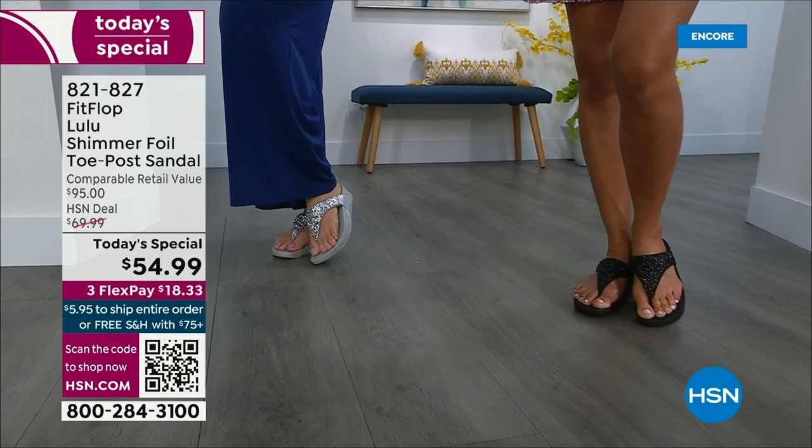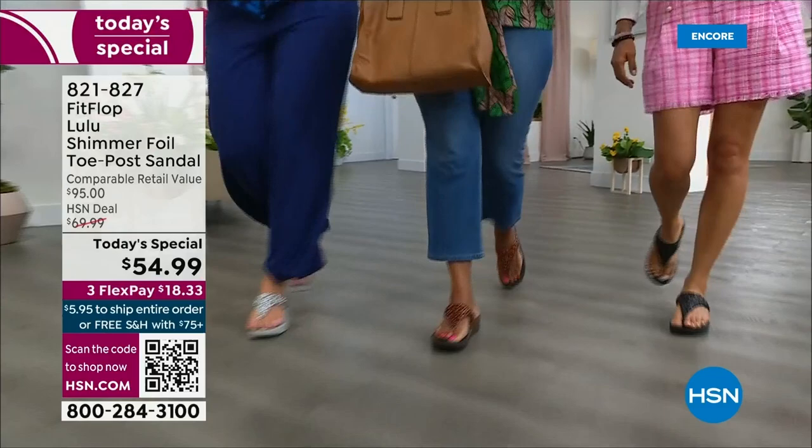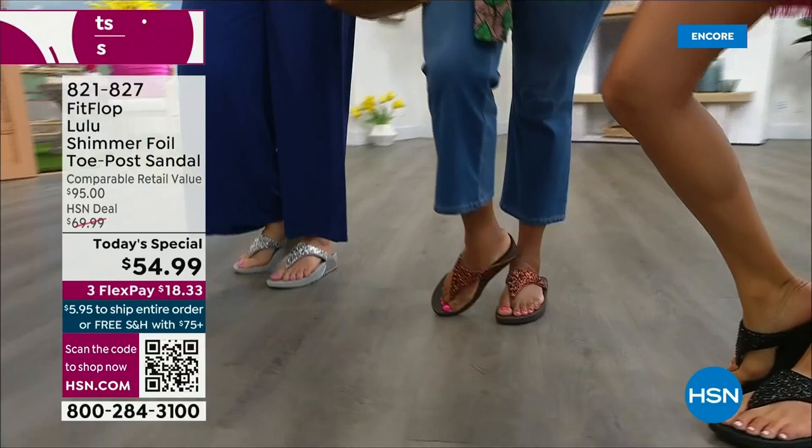There is a legion of followers — it is literally like a cult following. If you have ever worn a FitFlop, you have more than one pair. Because with their technology and the APMA seal of approval, there is nothing better for your body, for your feet, your ankles, your knees, your hips, your legs, your back. It's so great how it supports your body.